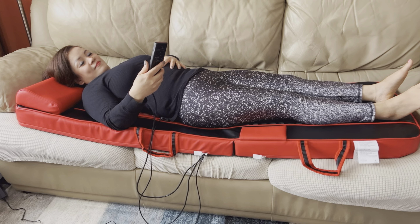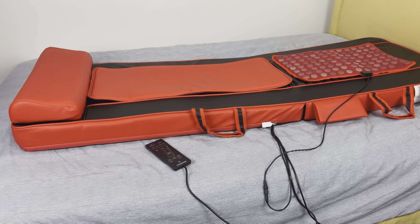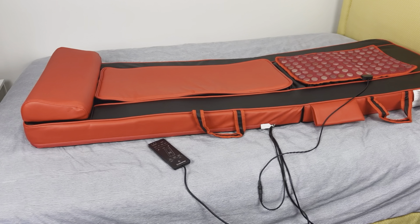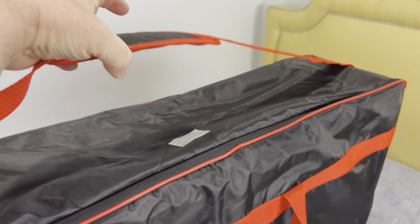Hi, today I want to show you this full body massager I bought for my wife. I bought this Shiatsu massager in black and red because I think it looks really nice. However, there is also a black with grey color option. This entire massage bed comes in a really nice bag.